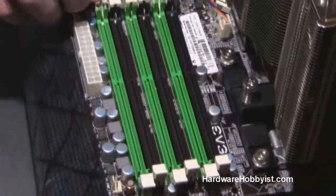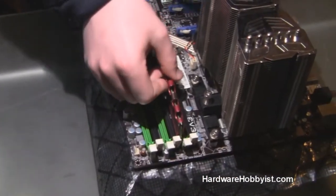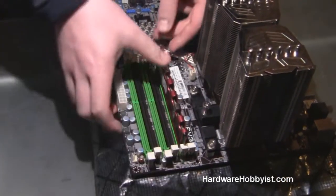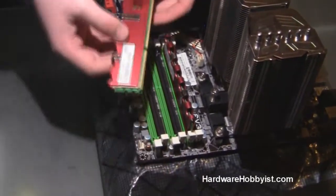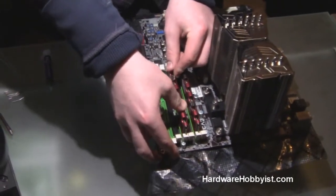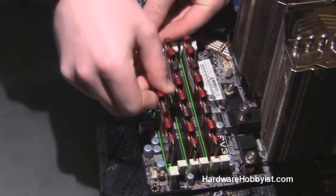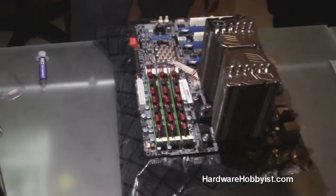So we're going to stick them in these three slots right here. Maxi simply pushed back those tabs around the edges, and then he lines up the notch. It should fit right in snugly, and then you simply apply a little bit of pressure to each of the ends and it should snap in place. Alright, so the RAM's installed — that was easy.